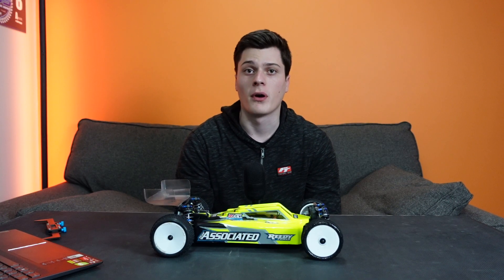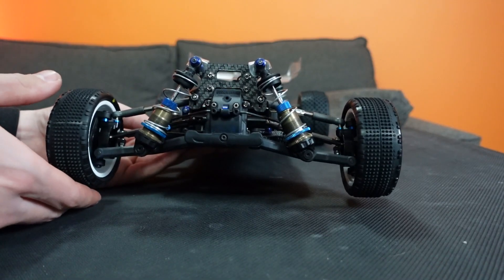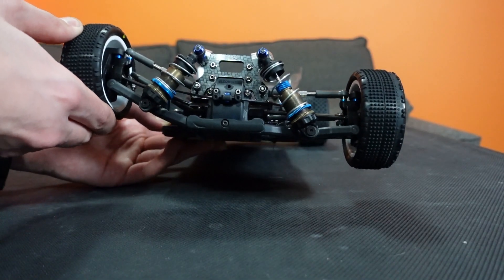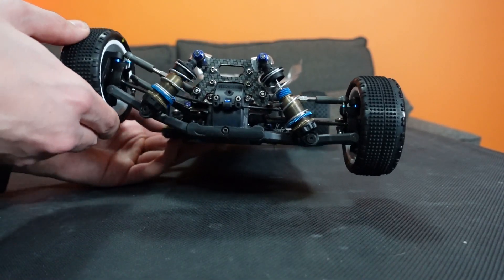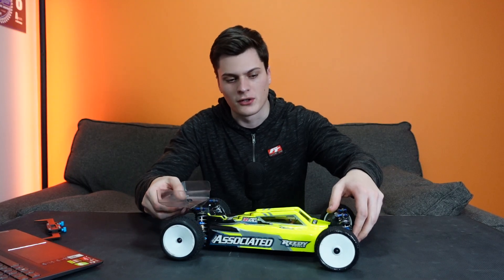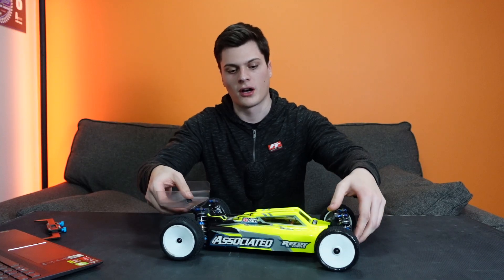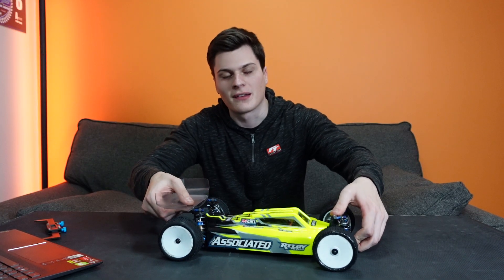What are anti-roll bars? They're basically pieces of metal which link the left-hand and right-hand side of your car together. The reason is because it allows the suspension to be connected left to right so that when your car's rolling, the suspension is effectively stiffer.